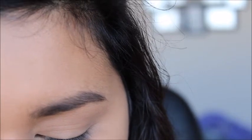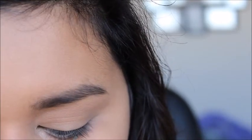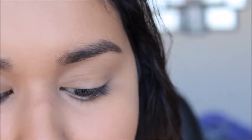Next I'm going to be taking Dip Brow from Anastasia in the color Chocolate. I'm pretty sure mine should be dark brown, but my hair was lighter a few weeks ago, so this is all I have — we're going to make it work. Dip Brow is a pomade product. I'm just taking my angled brush and dipping it in there lightly. You don't want to get a whole lot of product because this stuff is really intense and you don't want to end up with really insane eyebrows.